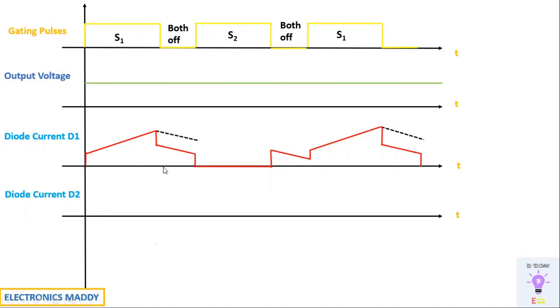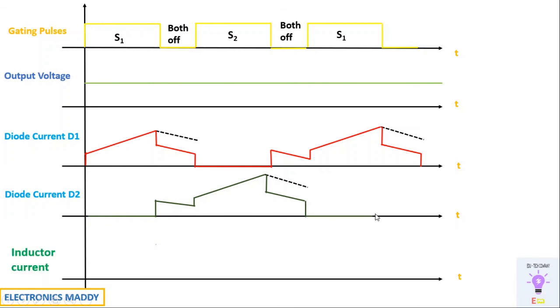For diode D2 current: when S1 is on, there is no action with respect to D2, so its current is zero. When both switches are off, half of the current flows through D2 during freewheeling. When S2 is on, D2 is forward biased and current starts increasing. Again, when both are off, half the current flows. Since diode current changes instantaneously, the waveform completes in the same fashion, then becomes zero again and the cycle repeats.